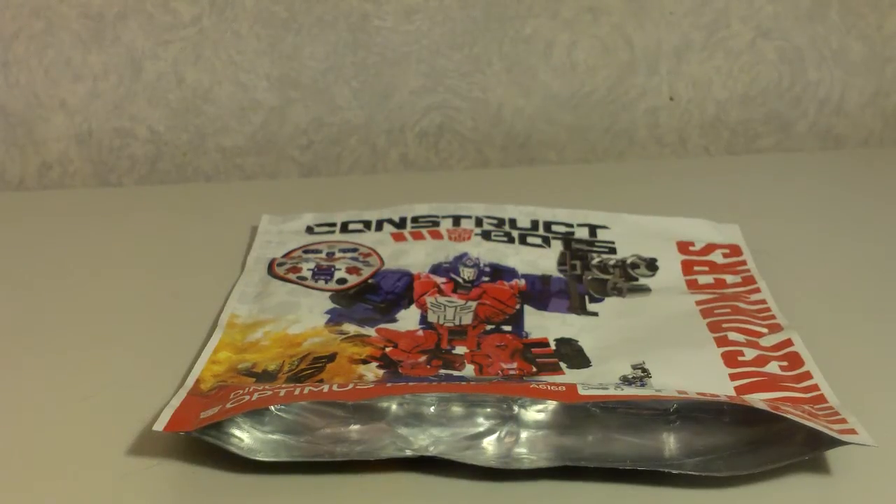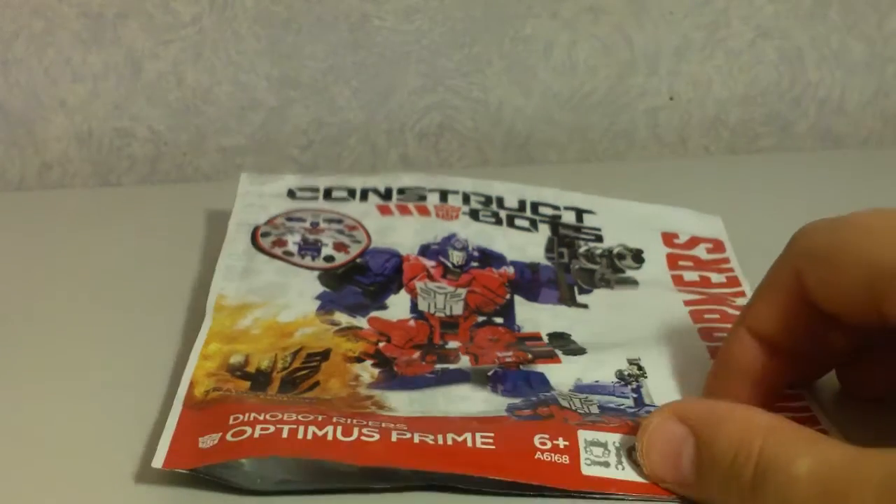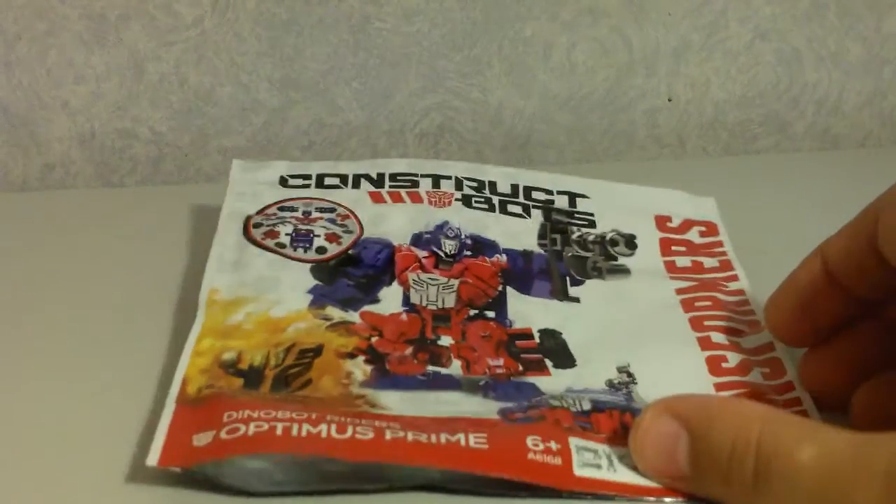I got this guy from Toys R Us. I went there again today and they still hadn't got any of the deluxe figures or voyager figures — just the flip-and-change, smash-and-change, and power attackers. They still haven't got the deluxe or voyager figures.